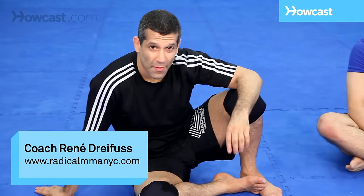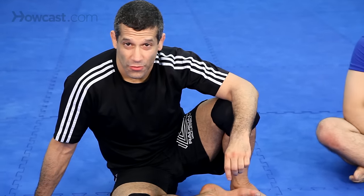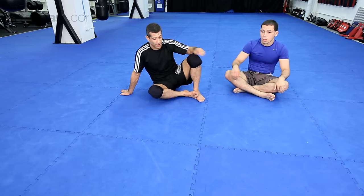Now what we're going to do is talk about one of the most common submissions off your back: the triangle choke. First of all, I want to get to a position of strength. I'm not going to jump right into the triangle — I'm going to go to what we call the pre-triangle position.